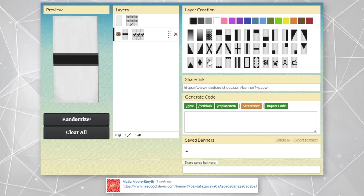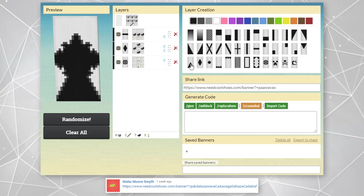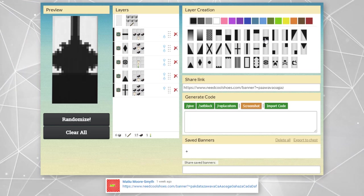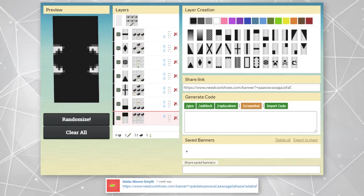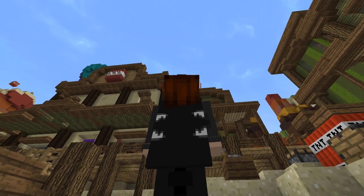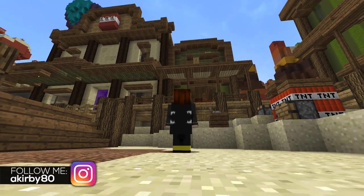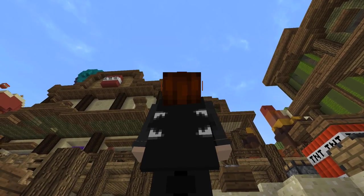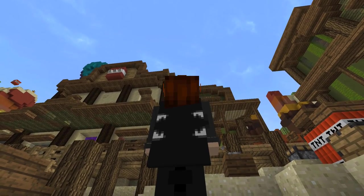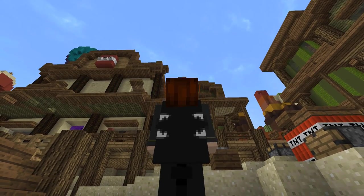Now we have a cape that was submitted in my comment section by Mattiu Moore Smith. This cape here is simply a black and white cape design. Not sure if it's really meant to be anything, however in the comments if you see something within this cape, let me know. Maybe this cape just really looks like something to you — if it does, let me know. I'm really interested in hearing or reading what people may see in this cape, or any cape.